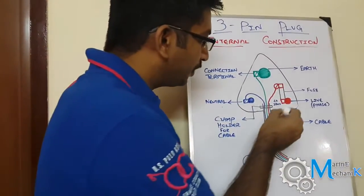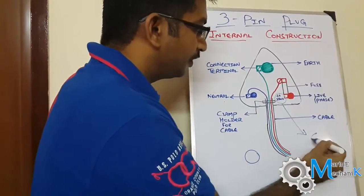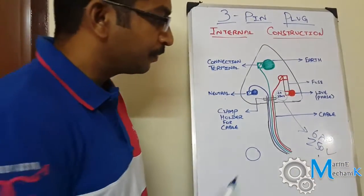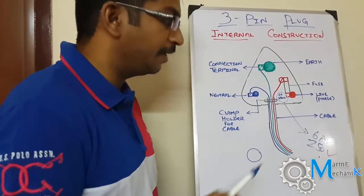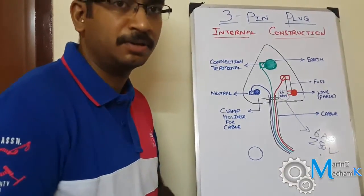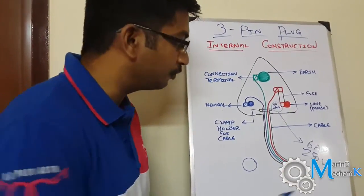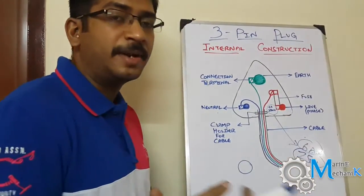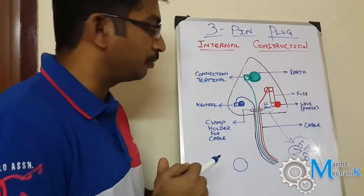One important thing to note is the rating — 6 amps and 250 volts is just an example. Depending on the equipment it will vary; it may be 5 amps, 220 volts, or 110 volts. The fuse rating also has to be noted and matched to the equipment's rating.